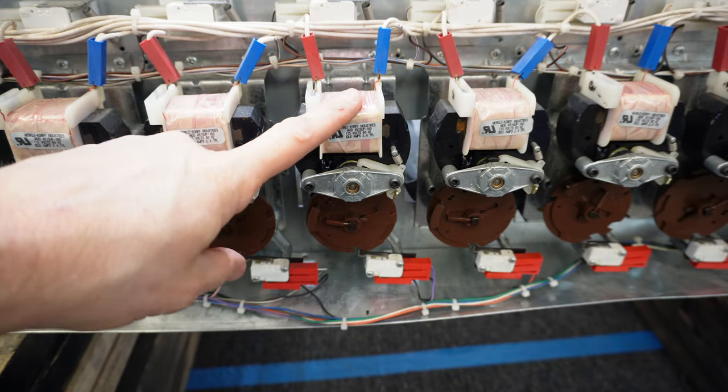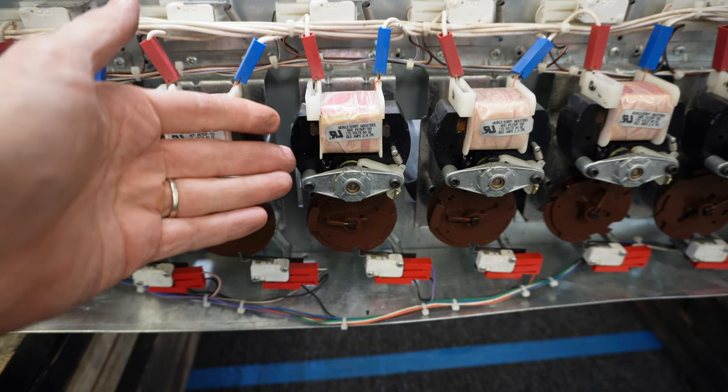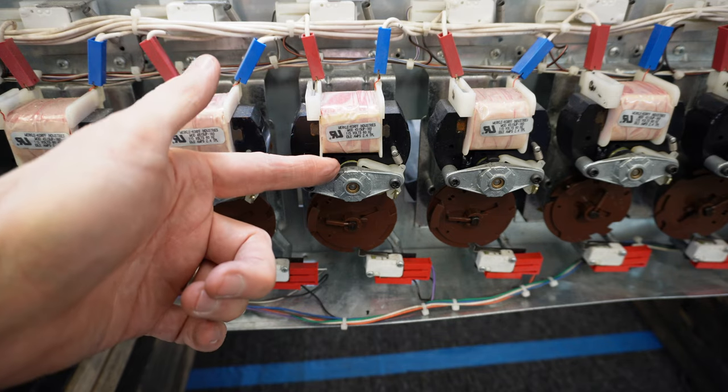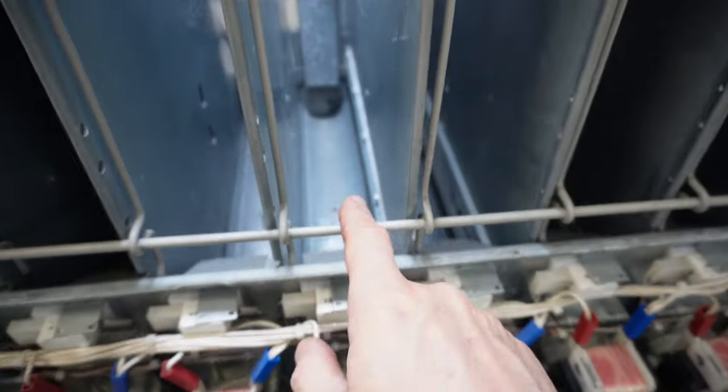There may come a time where you're going to need to remove your motor from your Dixie Narco E-Series drink vending machine. This could be due to the motor being dead, burnt out, an armature seized up, or because you need to take the motor off in order to get your cradle out.